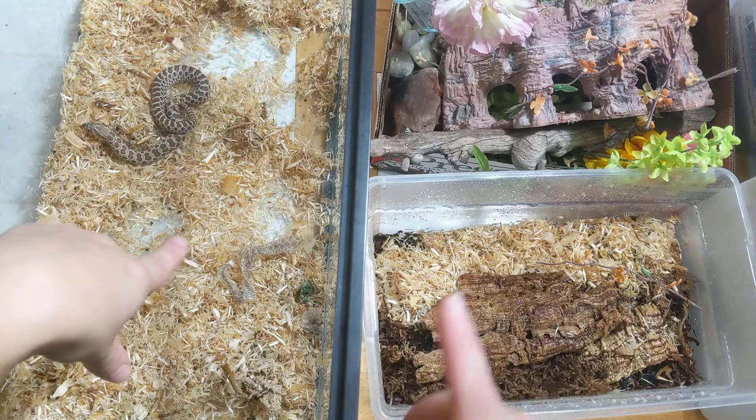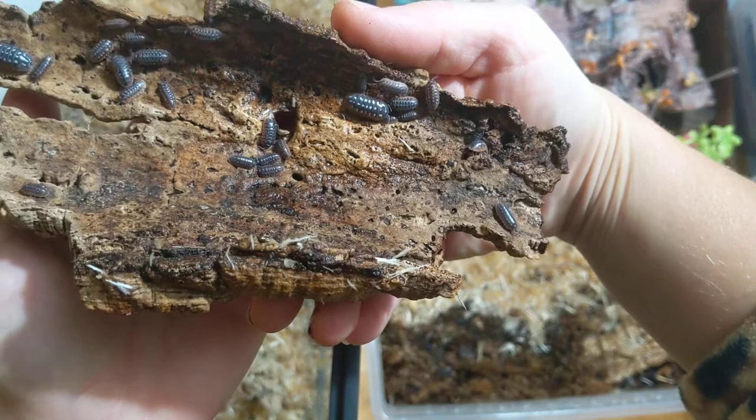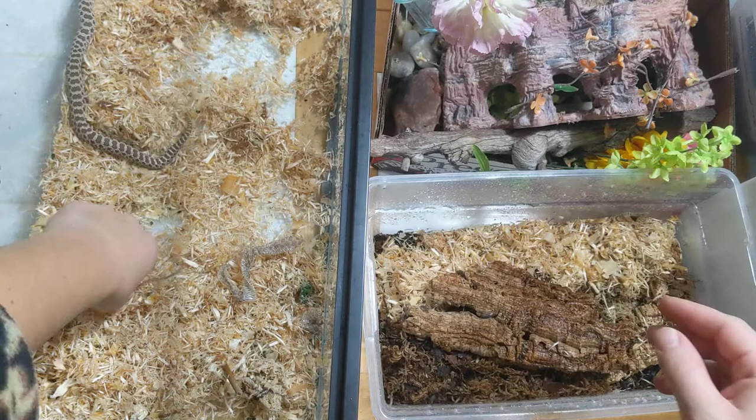So we are putting the aspen, the sheds, and all the snake waste into the isopods. We've got some Dubrovnik, colugi, armadilidium — also known as clowns. They're one type of clown; there are a few morphs.